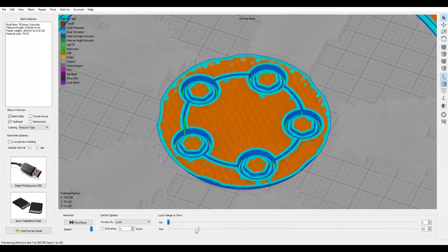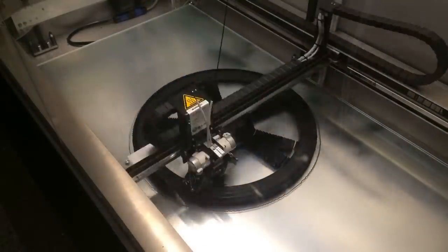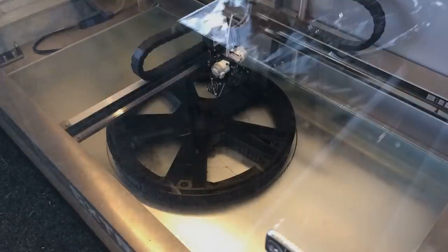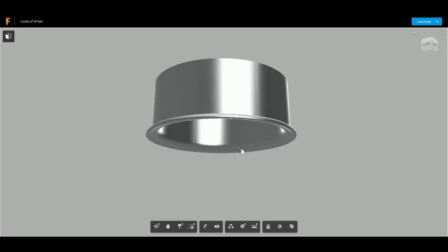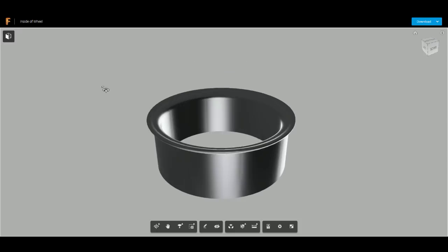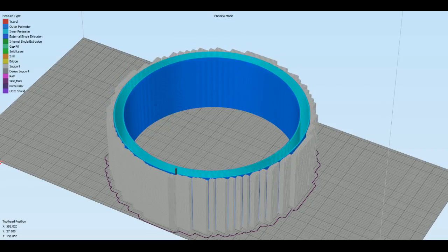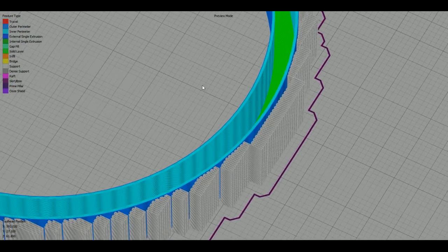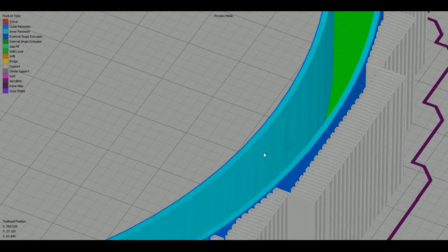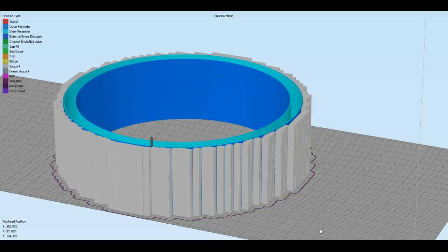We're printing in black PLA from Builder — these are 4.5 kilo spools, so you don't have to worry about running out on big prints. Once the first part of the wheel was finished, we modeled the back of the wheel in Autodesk Fusion 360 to make it a full wheel. We made it hollow — essentially an empty volume between two walls — which shortened printing time substantially, though it still required quite a bit of support.